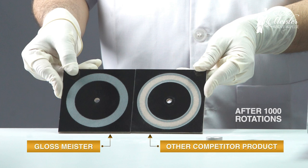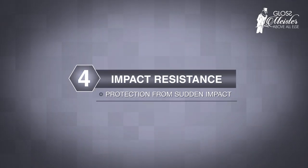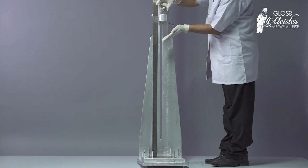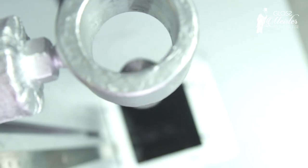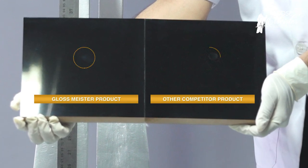Even after 1000 rotations, Glossmeister shows only light abrasion marks while most competitor products wear out. A smooth and heavy round metal ball is then dropped from a height of 1000 mm and the surface is checked for cracks. Glossmeister shows a small dent without any cracks.